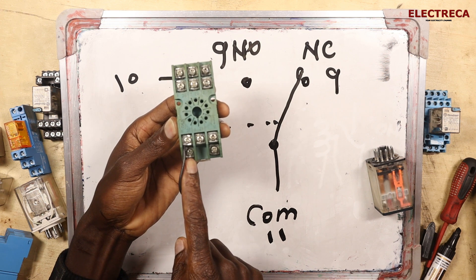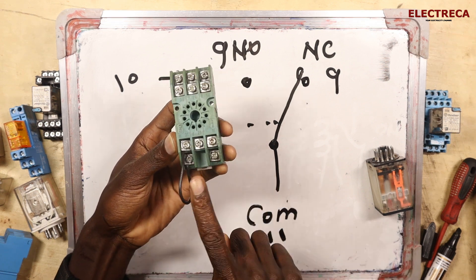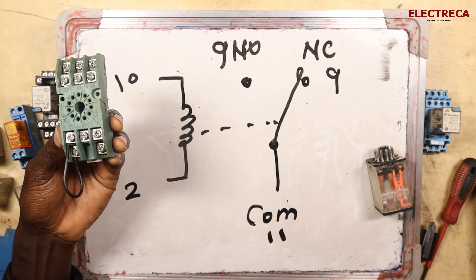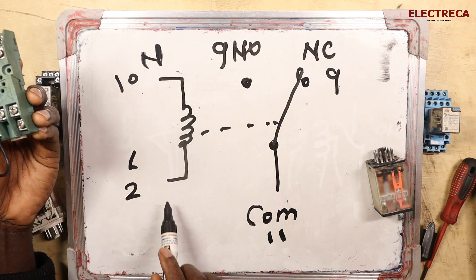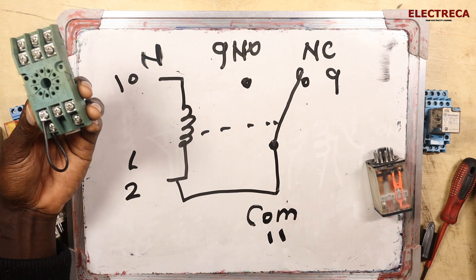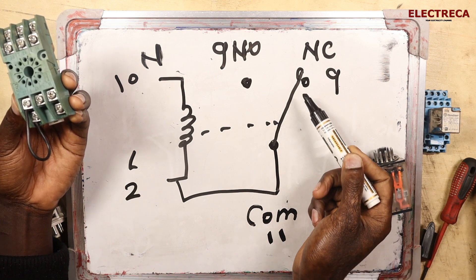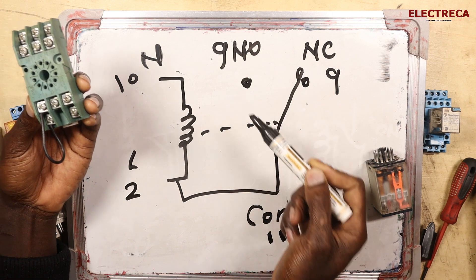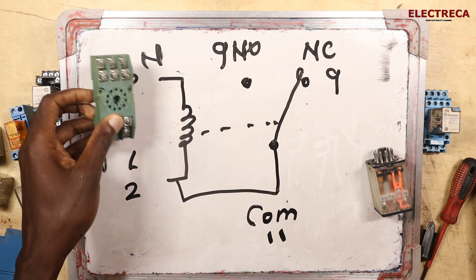This is your A1 or A2 — you put your live wire here. Because you're supplying the coil, and at the same time giving the common its supply, if this is your neutral and this is your live, then it will be looped here. As you supply your coil, this NC contact will open and the NO will close, as you can see from the connection.